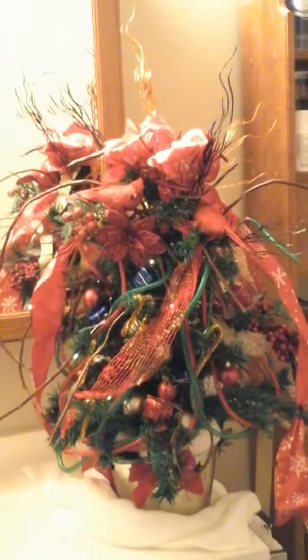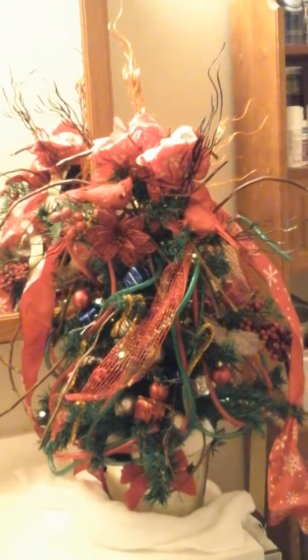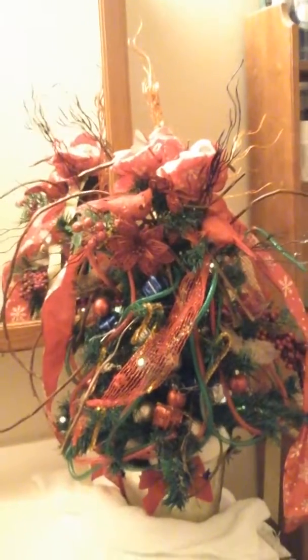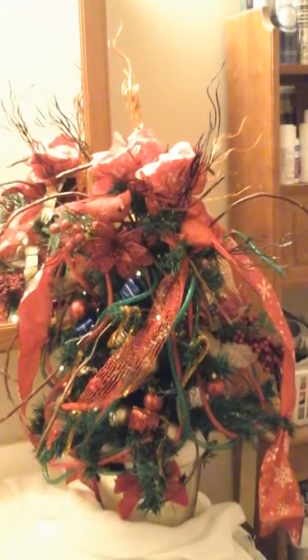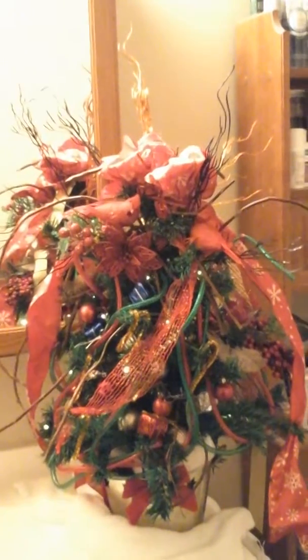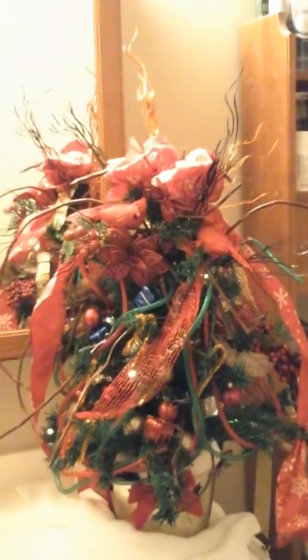I bought two birds — red cardinals — at the top. I hope you can see that. I'm finally done but it took me quite a while. Thank you for watching, and if you like my channel and want to see more DIYs in the future, please click on the subscribe button. I look forward to doing more DIYs, thank you.